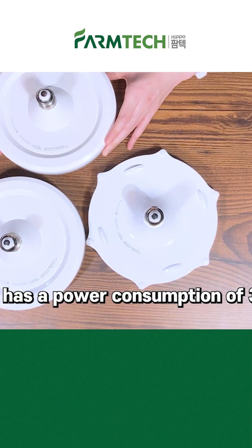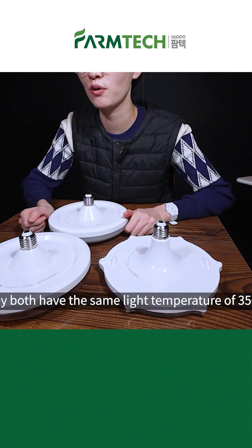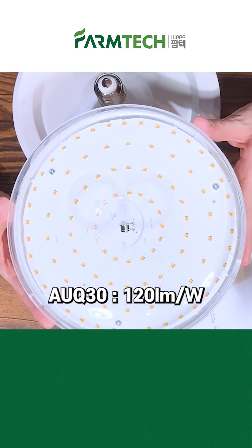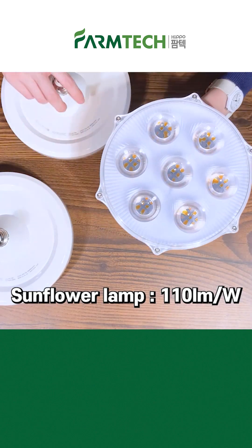Let's look at the basic specifications. UFO has a power consumption of 30 watts and the Sunflower lamp is 31 watts. They both have the same light temperature of 3,500 Kelvin and full-spectrum wavelength. For light efficiency, UFO lamps are 105 lumen per watt and 120 lumen per watt for AUQ30. And lastly, for the Sunflower lamp, it is 110 lumen per watt.